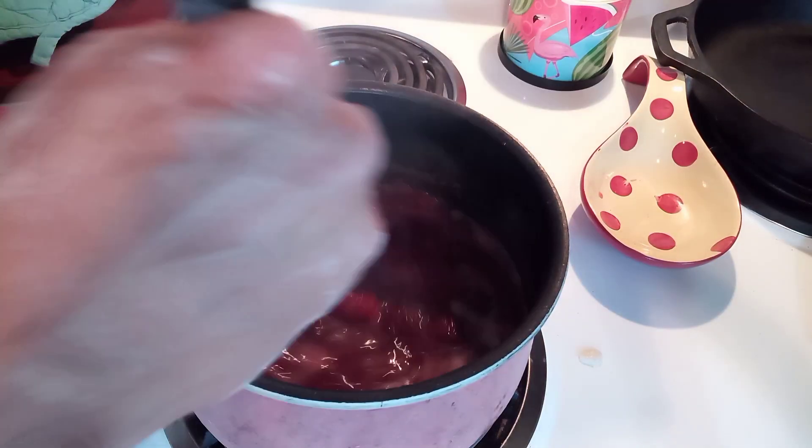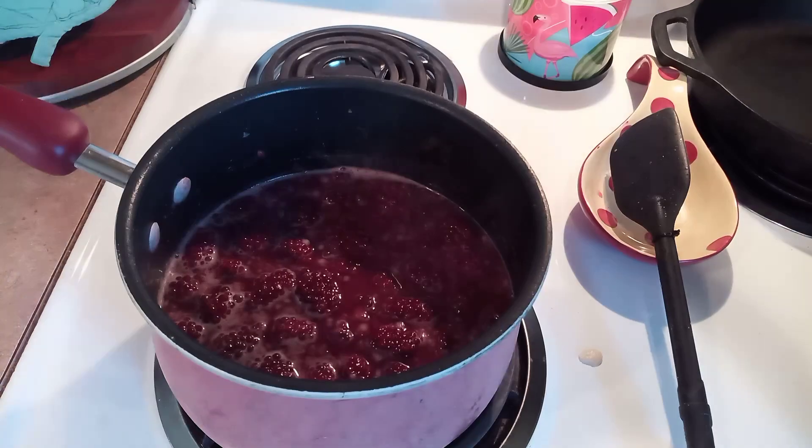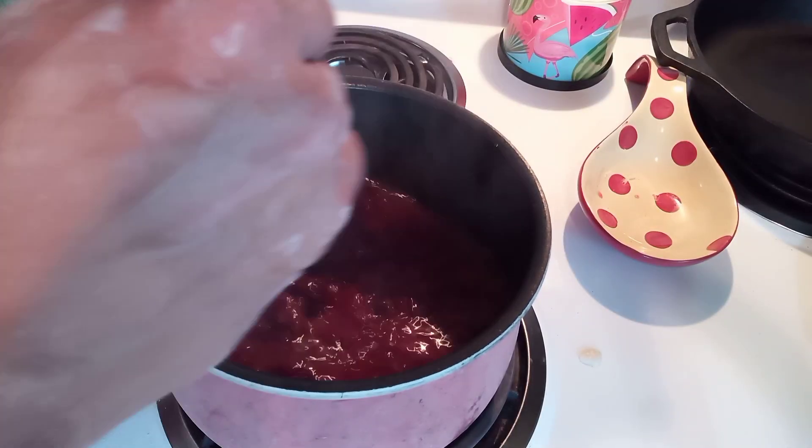We're going to work on our dough. This is a great time to taste this and see if you've got it sweet enough. In the beginning, I recommend not quite putting in as much sugar as you think you'll need because you can always add more later. So here I do add another quarter cup or so just to get things up to taste.